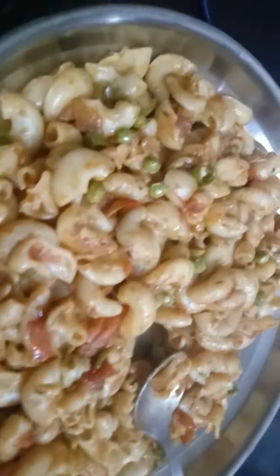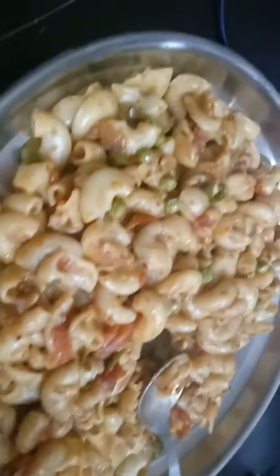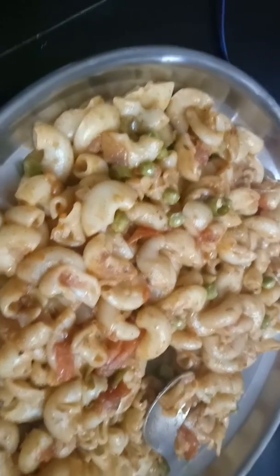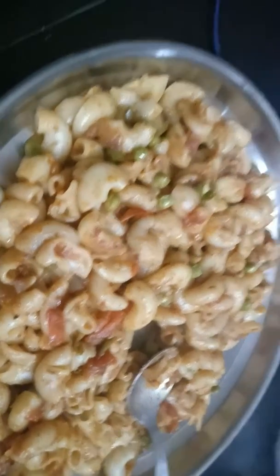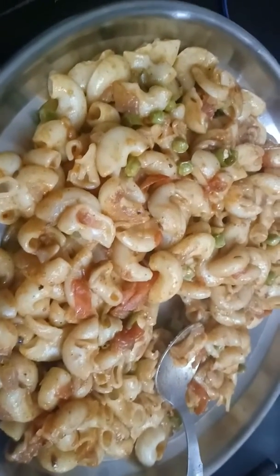Guys, this is all about this video. It's very easy — just make the macaroni boil with normal Maggie. Just a simple process. You can see we have made this — isn't it looking really freaking awesome?